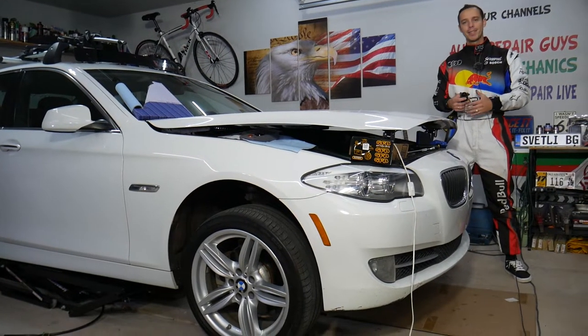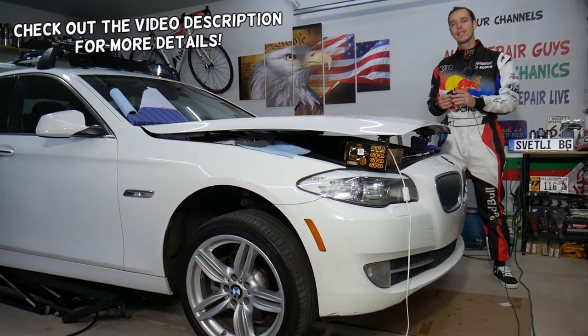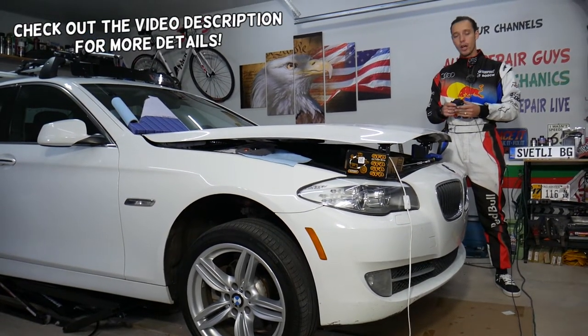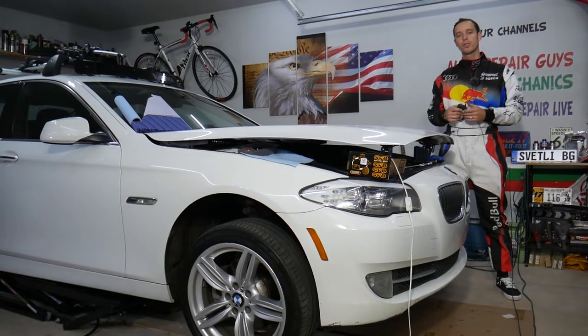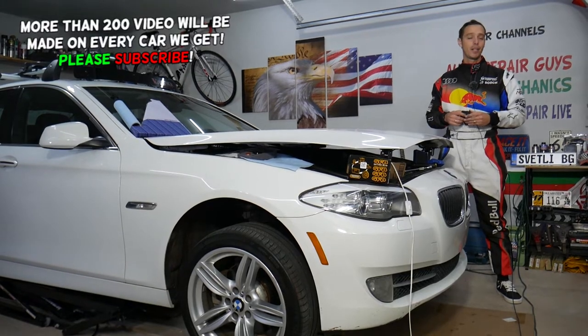Hey guys, welcome back to Auto Repair Guys. Thank you for watching and subscribing to the channel. Today will be a super helpful video for anyone with a turbocharged engine who wants to install a DV Plus diverter valve. Stay with us — we'll explain how to do it. It's not very complicated.